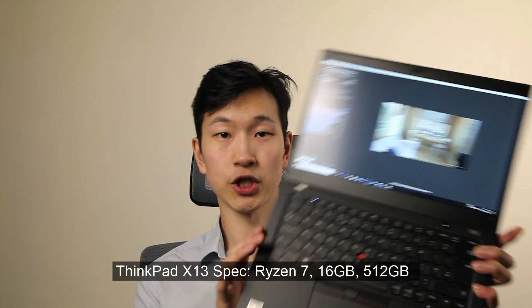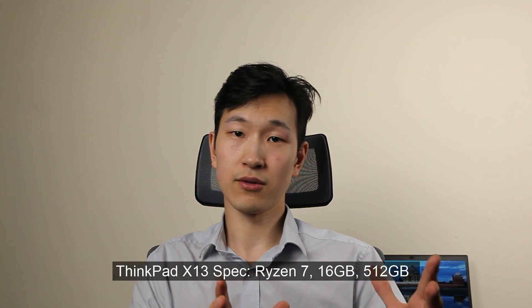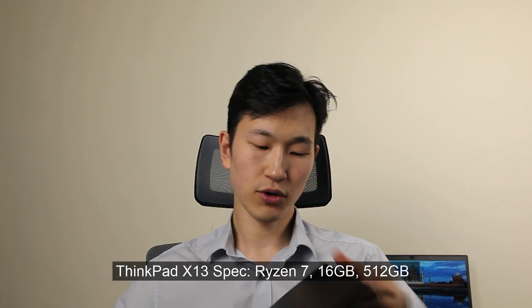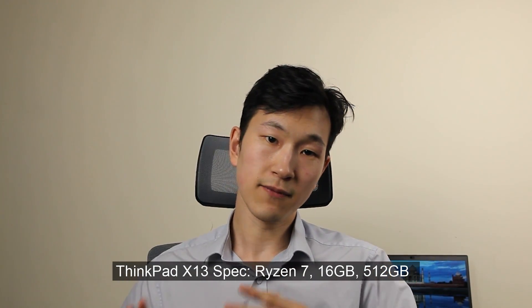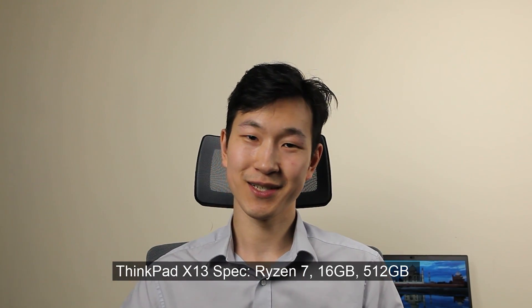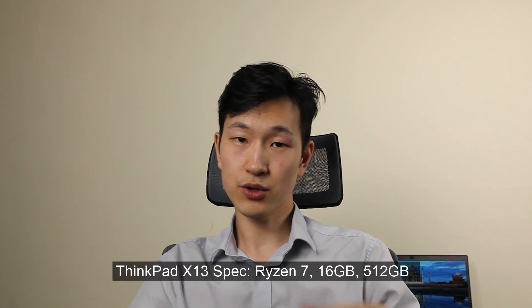We're looking at the Ryzen 7 version of the ThinkPad X13. If you want a ThinkPad to be as thin and light as possible and it has to have a Ryzen, then this is pretty much it. Really similar to the T14 and the T14s, except it's probably more like a T14s mini. It's a 13.3-inch screen, so it's a little bit smaller than the T14s, smaller keyboard as well.